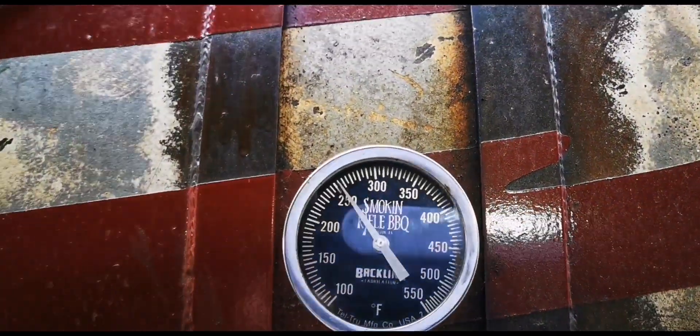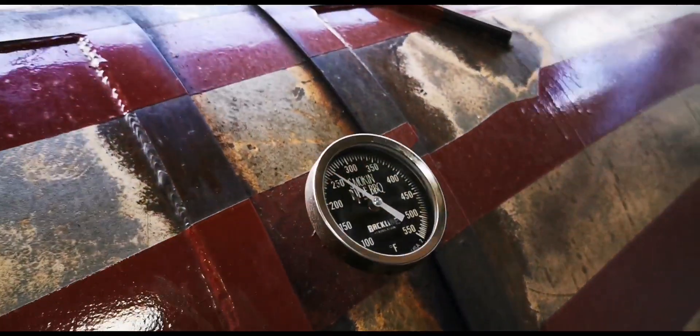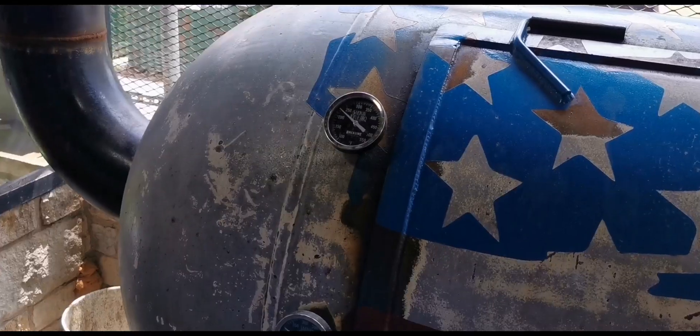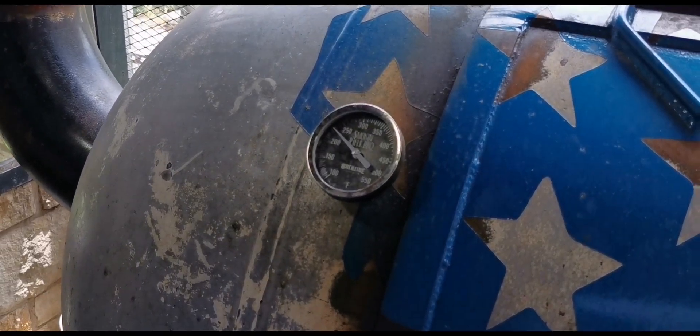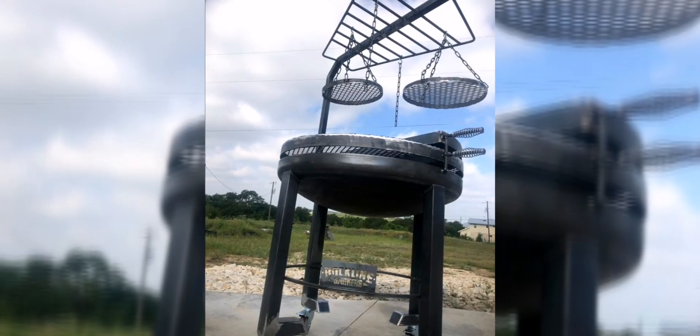The cost of this smoker is unknown to humankind, but when I asked the owner how much it was, he replied with a nice smile on his face. So I guess it can't be that bad. Backline smoker — for sure, high quality, top player.